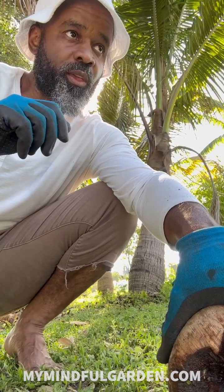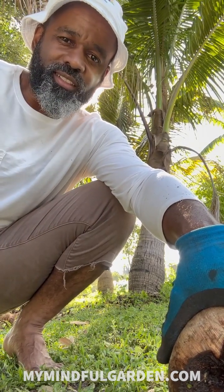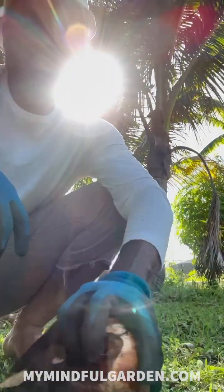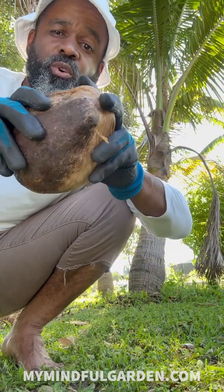The tree itself will, through photosynthesis, create sugar and share that sugar with the mycorrhiza. The mycorrhiza will feed it back water and nutrients. And I'm actually gonna use this for planting the new coconut trees.